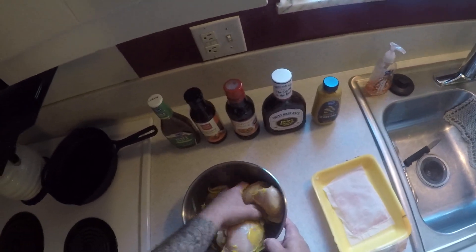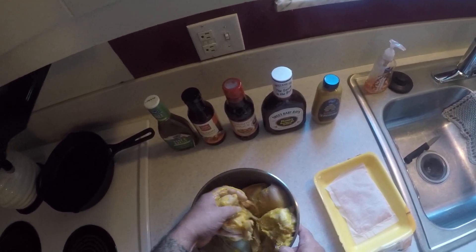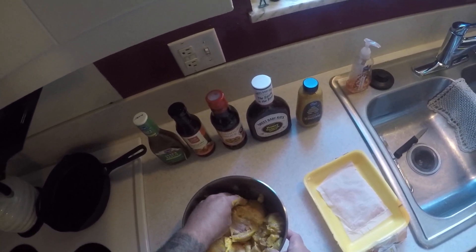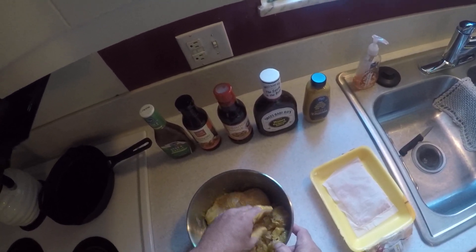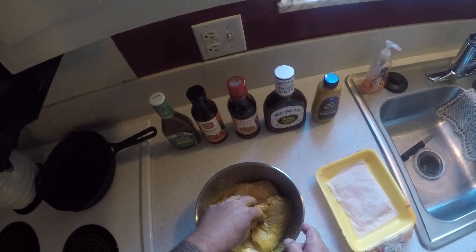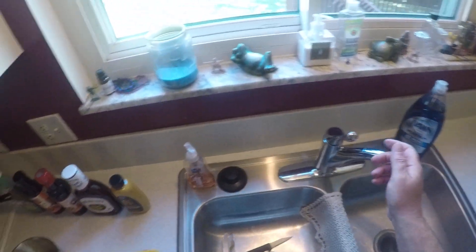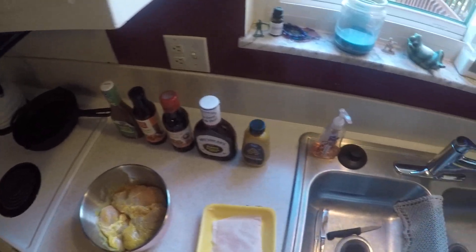Go ahead and close that up. After you're done, just spin it around, mix it around, make sure all that honey mustard gets nice and coated on all of the chicken. And that's pretty much all there is to it — let me rinse my hands off here.